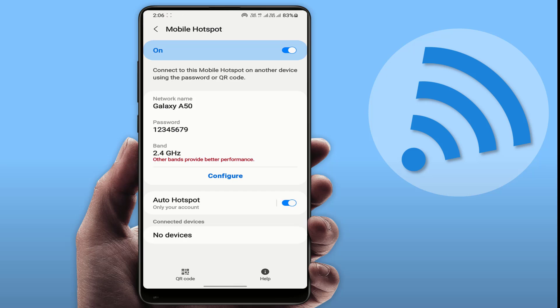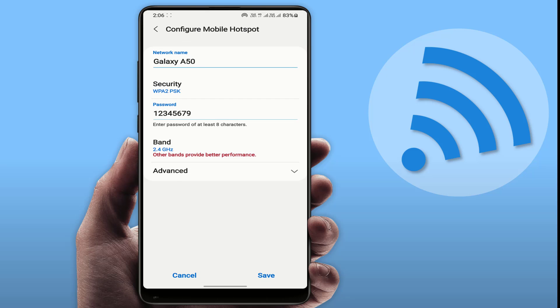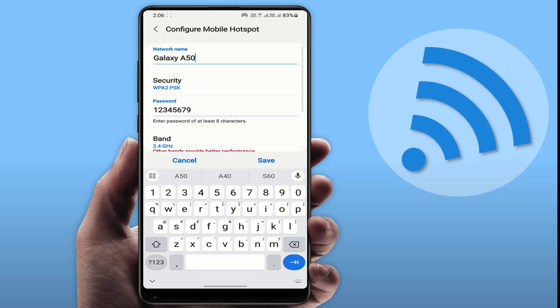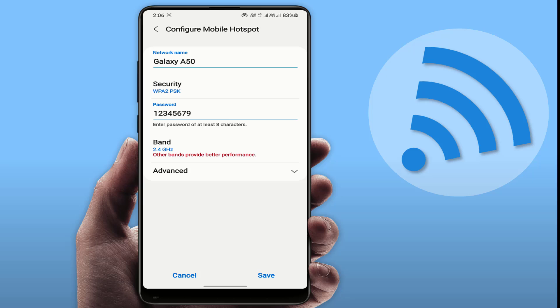This is the main important setting on your hotspot. Just tap on configure. If you are using the hotspot on a 5G phone, you need to change your band — select 5 gigahertz preferred. If you are using the hotspot on a 5G smartphone, click on save. Now it will fix and work fine on your other phone.